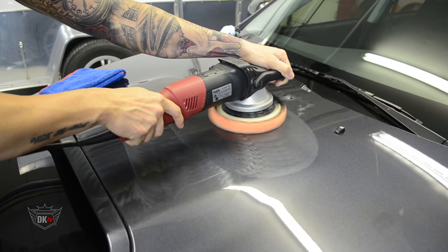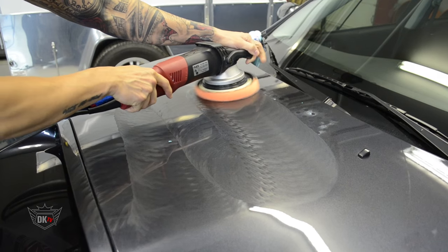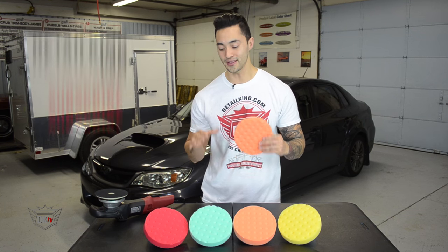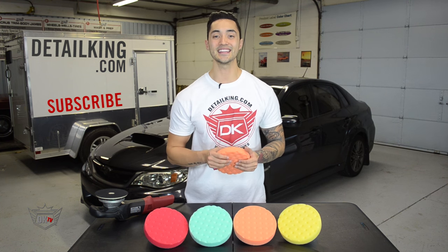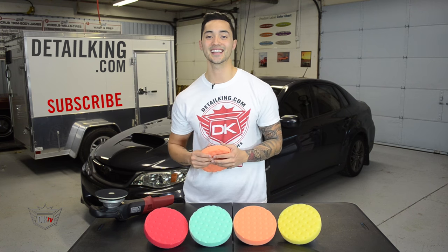Honestly guys, these CCS pads are a great addition to any of your paint correction arsenals. For more information on these pads, make sure you visit us at DetailKing.com, where you have everything you need to keep your car clean like a DetailKing. We'll see you guys next time.